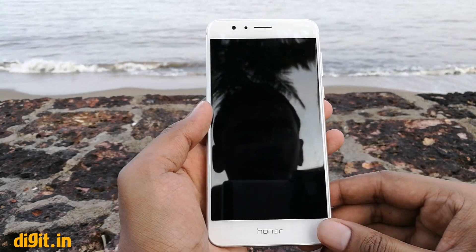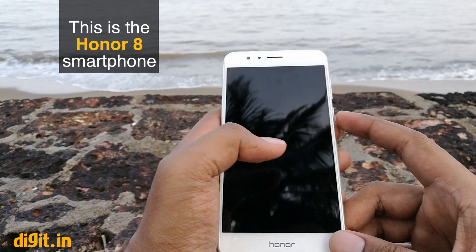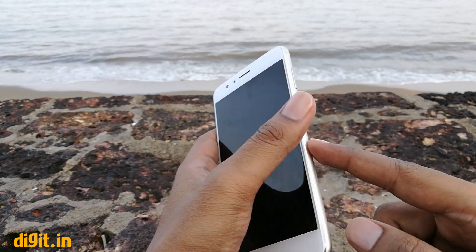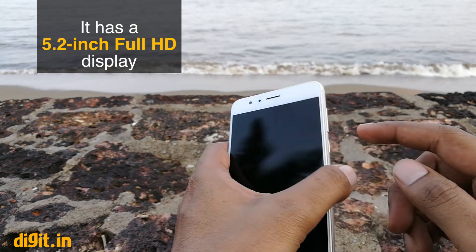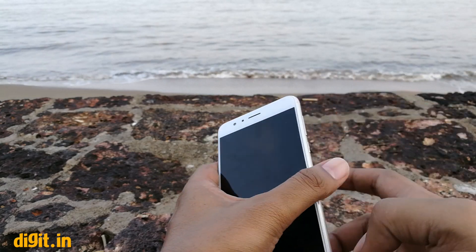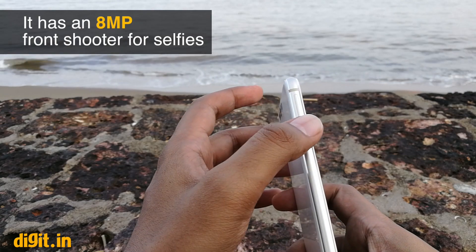Hi guys, welcome to Digit.in and we have with us the Honor 8 smartphone. The Honor 8 has a 5.2 inch display with 2.5D glass and a metal frame. On top of the display is an 8MP camera, on the right is the power button and the volume rocker, and on the left is the SIM tray.